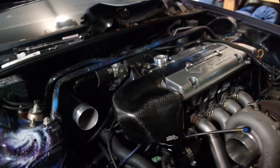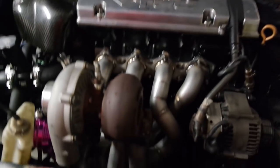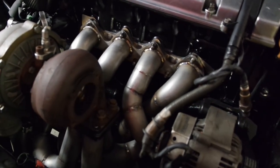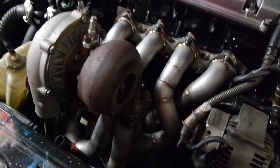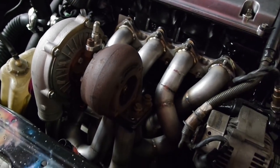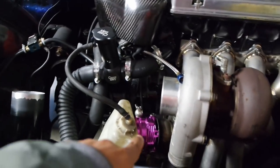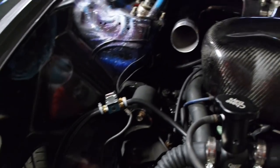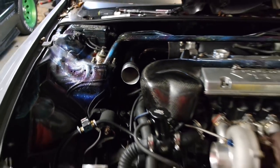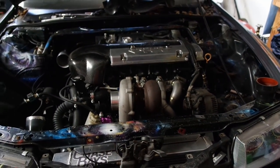I got here just in time, I didn't miss none of the action. As you can see, the new manifold is in, it's welded, looks good. He still has to do the wastegate on this side, and then the wastegate on this side is already on. And then he's working on the intercooler piping, so I'm gonna give him a hand with that since I'm here. But yeah, it's looking real good.